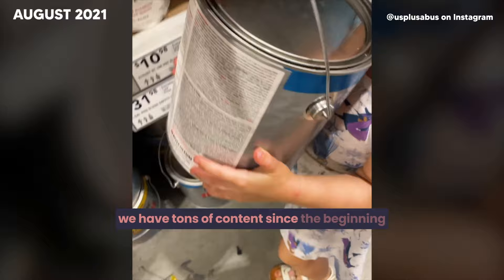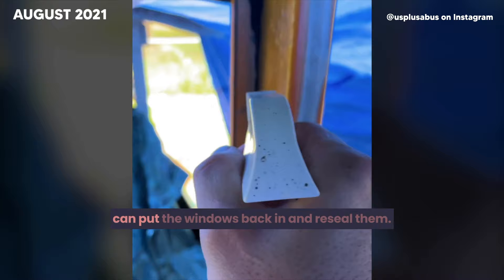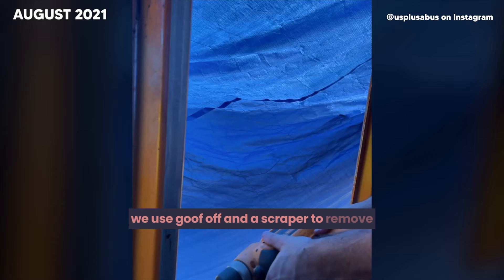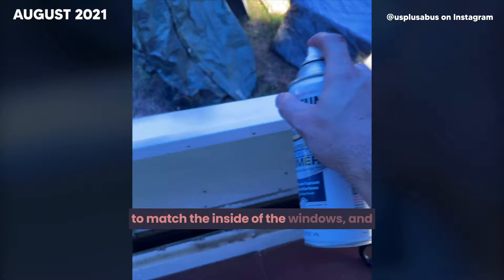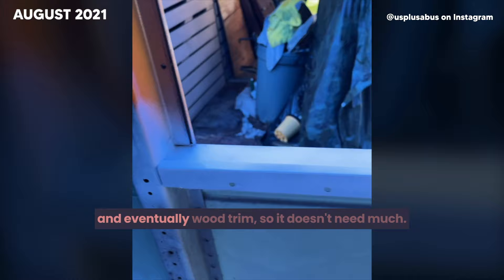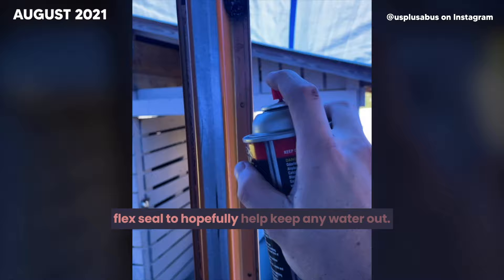Today, we begin prepping the window channels so we can put the windows back in and reseal them. We used Goof Off and a scraper to remove any leftover residue, then scuffed up the area and wiped it clean with acetone to prime the metal. We used white primer for the bottom inside to match the inside of the windows, and black primer for the top outside rain deflector. Finally, we sprayed the rivets with Flex Seal to help keep any water out.